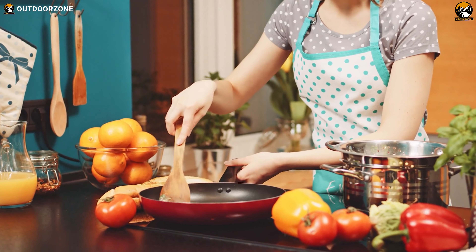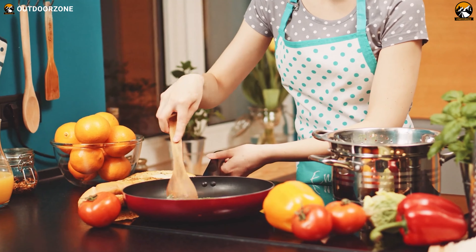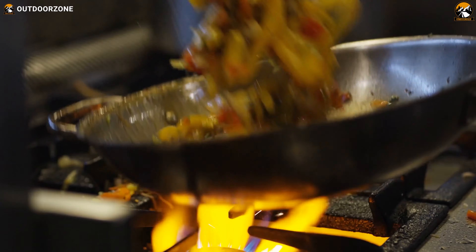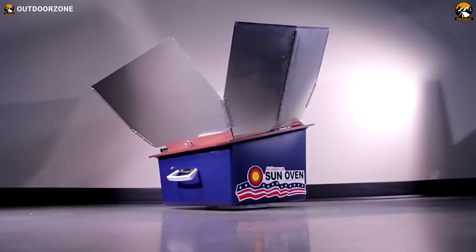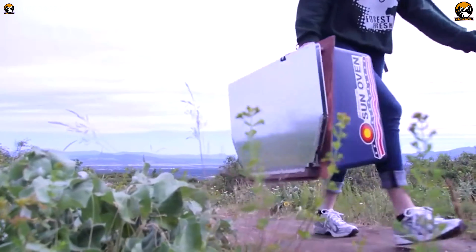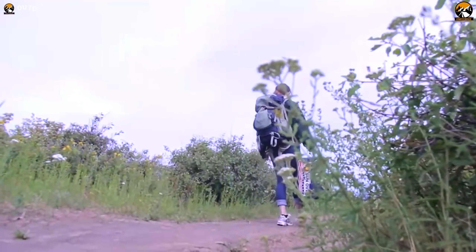Cooking is an art, and we have dealt with this craft for more than 350,000 years. With time, we learned the correct way of cooking and invented many kitchen appliances, among which the solar oven is a significant one. Today, many people, including outdoor enthusiasts, use the solar oven for cooking various dishes without using any fossil fuel.